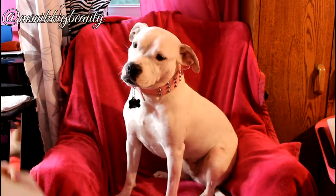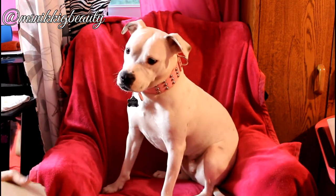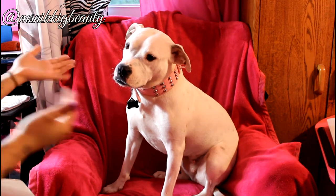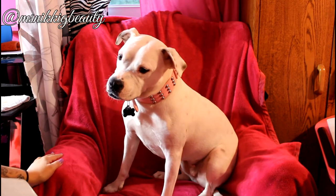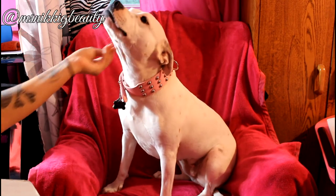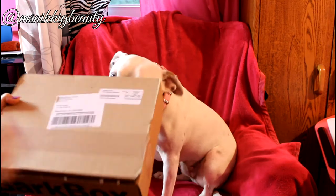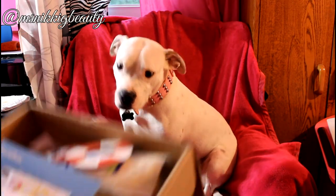Here we are with Miss Pearl doing our BarkBox review. Since this is Miss Pearl's video, she should be featured in it. She's sitting in her princess chair — this used to be mommy's but she deemed it hers. So, BarkBox for the month of August: we have our goodies inside and we're going to go right ahead and talk about them.